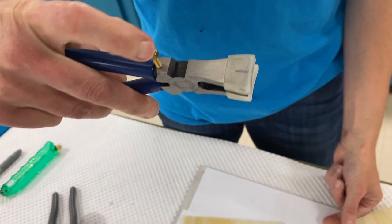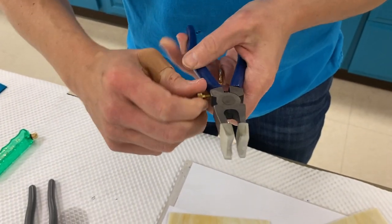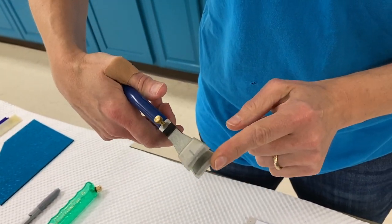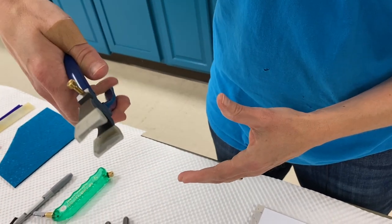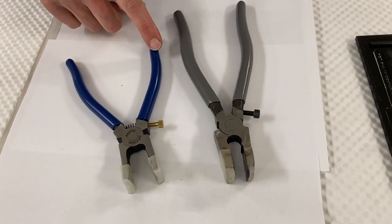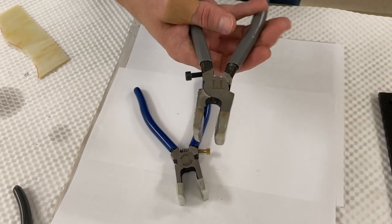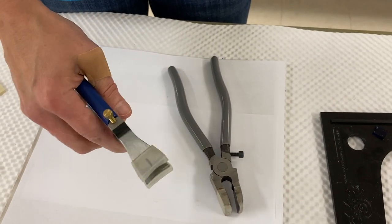Another common question is about the screw on the running plier. When you screw it in, it prevents the pliers from closing completely, which is useful for people with a heavy hand so they won't press too hard and break the glass. However, I teach to unscrew it so you use your own natural pressure. There are two different running pliers from two different manufacturers — one is larger in the hand and has no spring, so it may be stiff at first. The Dragon running plier has a spring, making it easier to open and close, and is smaller in the hand.